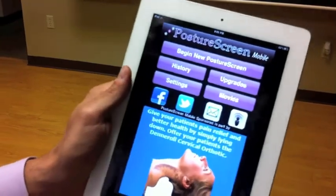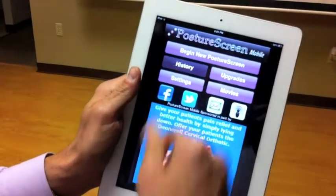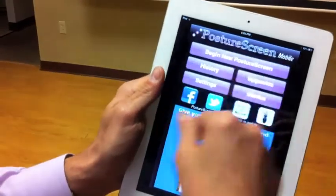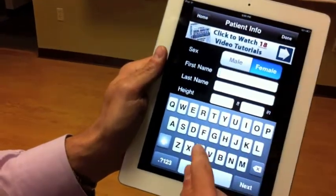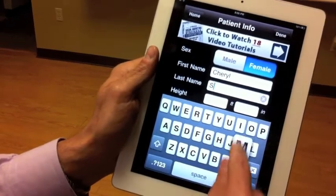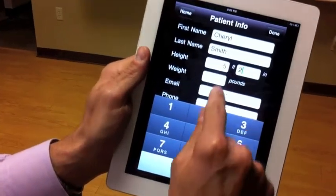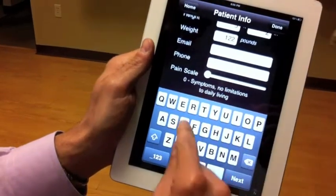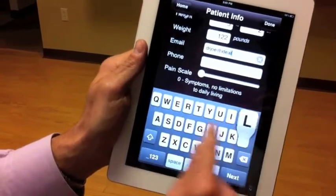Let me show you how this works. I'm going to go through a screening with you. These are the people that have already been screened — let's start somebody new. We're going to go ahead and put: she's a female, Cheryl Smith, she is 5'2", she weighs 122. And her email — let's go ahead and put my email just because I don't want to bother my sister-in-law.